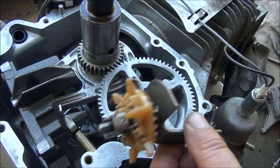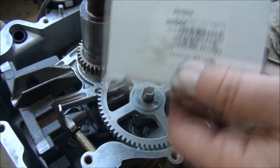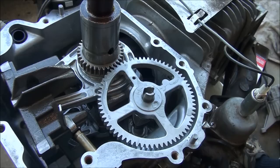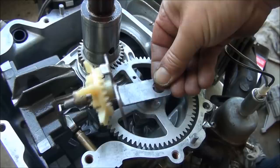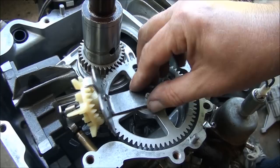Now we've got to put in the governor. I got a new governor because I could see that some of these teeth were munched in there. Here's the part number for the governor, and it comes just as a whole assembly. We'll lube it up. This little part here will rest right on that — make sure the teeth engage — and that's right where it's going to sit.